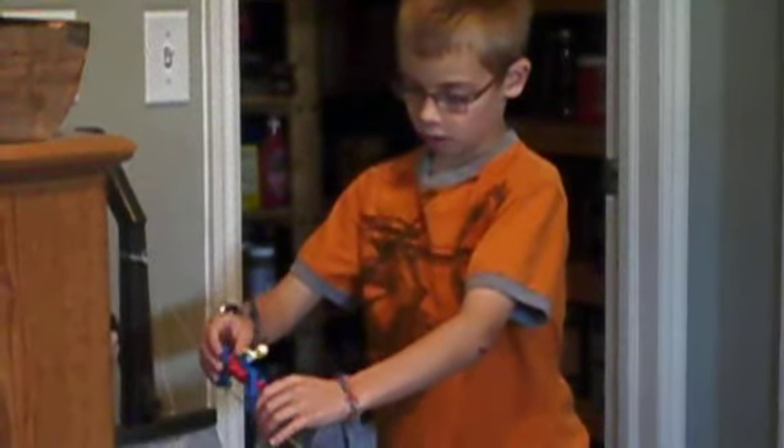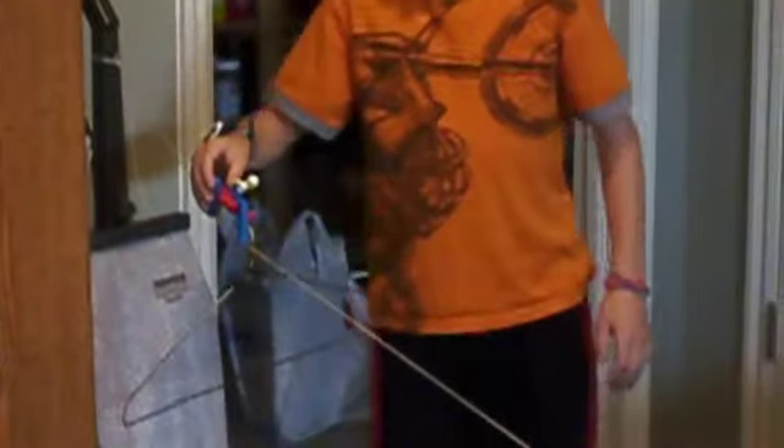I'm going to have this guy go down on the tightrope. Let's see if he makes it. Ready, set, go!